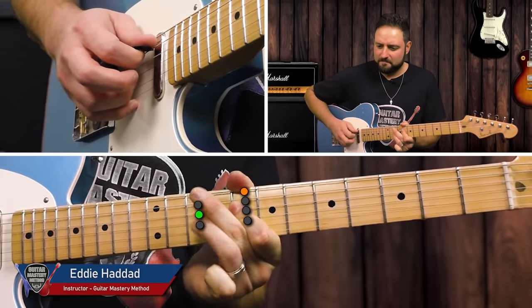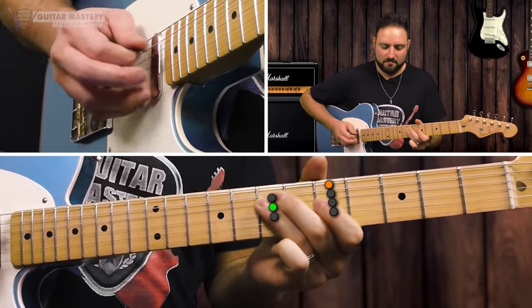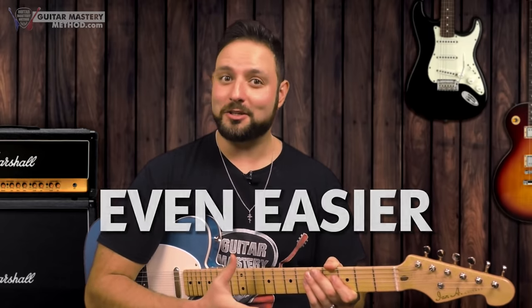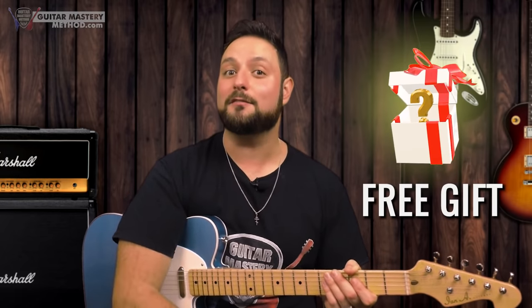The pentatonic box. You've heard of it, right? I've just made it even easier for you to start soloing on your guitar and come up with cool licks and ideas in just seconds. And because any guitar player out there would love to learn how to do things the easy way, I've got a little gift for you. So be sure to stay tuned till the end of the lesson to find out what it is.